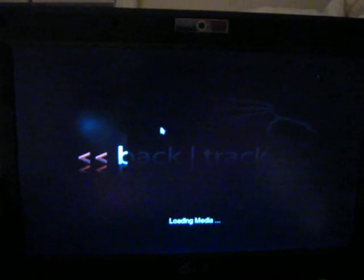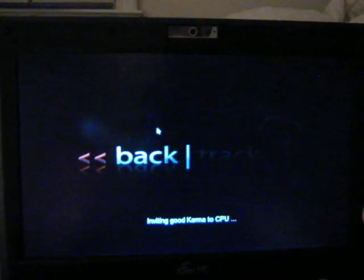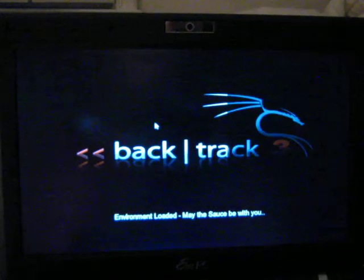So, that was just logging on to BatTrack 3, booting from SD card.